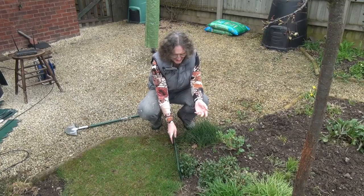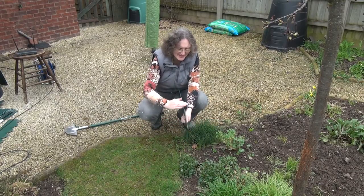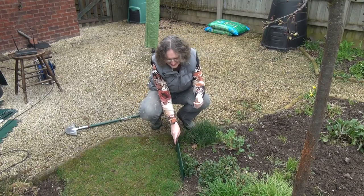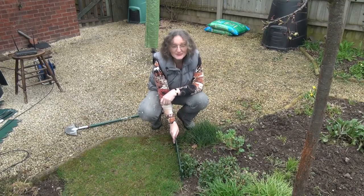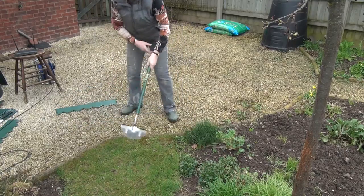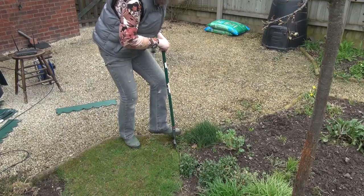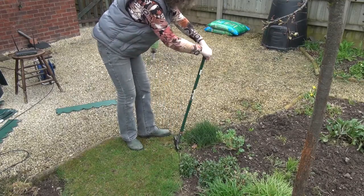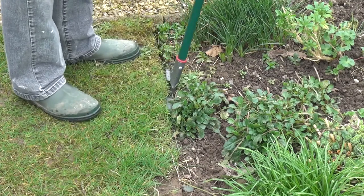I'll start at this end of the border and I'm going to put them in what you might consider to be upside down, because I want this surface to be level with the top of the grass. So the first thing I need to do is make a little slit or a little trench here that I can put these into. And that's why I've got this. It also has the advantage of course that it stops the grass spreading into the border, as well as keeping the border neat and tidy.